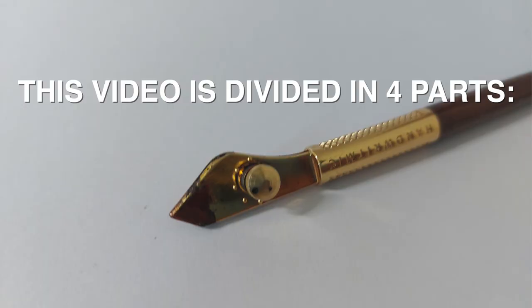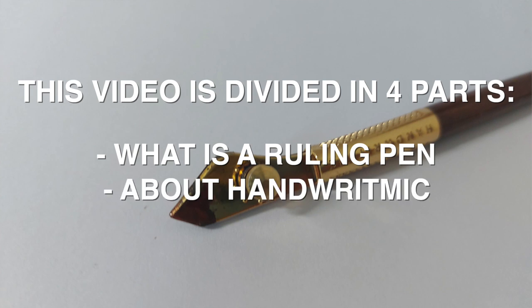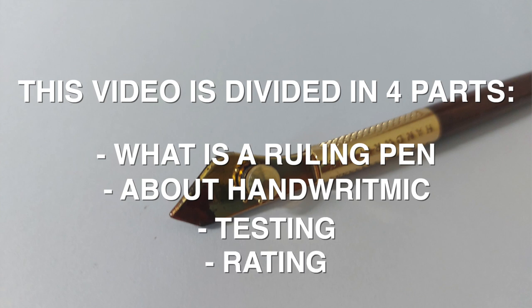This video will be divided in four parts: what is a ruling pen, some more info and details about the Henrhythmic ruling pen, I'll be testing the pen, and in the fourth part I'll give my rating in six categories.